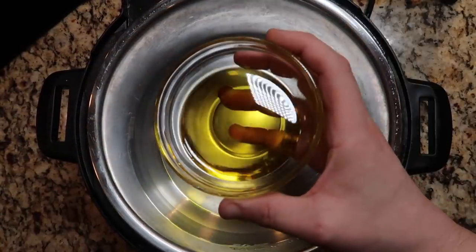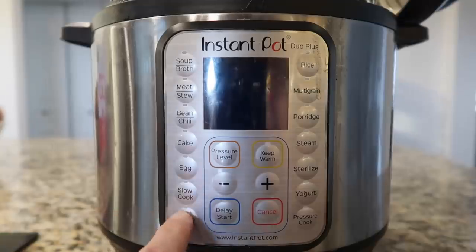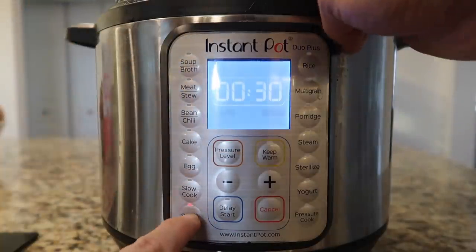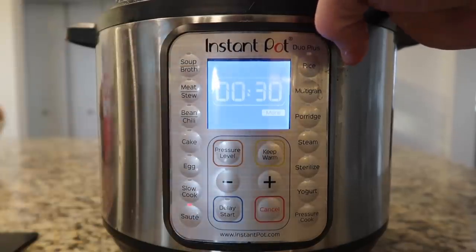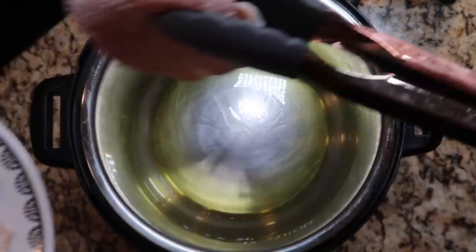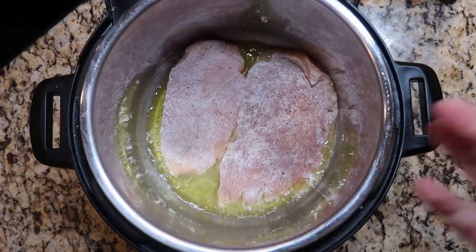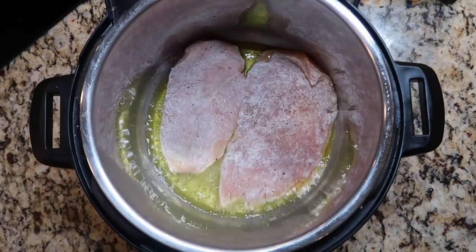To the Instant Pot I'm going to add a quarter cup of extra virgin olive oil and give that some heat. I'll hit the sauté button and make sure I'm on the more or high setting — adjust that by hitting the adjust button if your model has it, or hit sauté again to cycle between less/low, normal/medium, and more/high. After three minutes of oil heating up, in batches I'm going to take about two chicken cutlets at a time and place them into the pot, browning each side for no more than a minute. It's kind of a flash sear — just a light sear to give extra flavor and texture with that dredge on there.